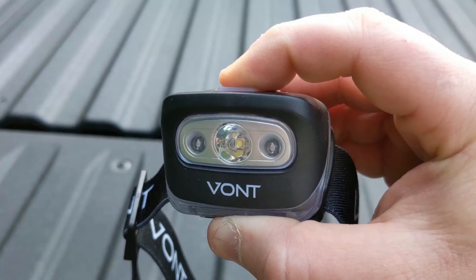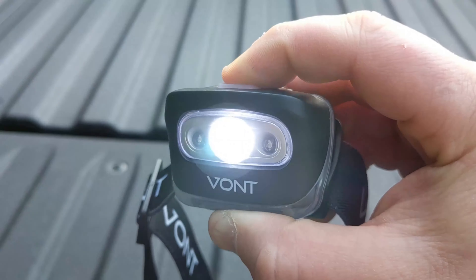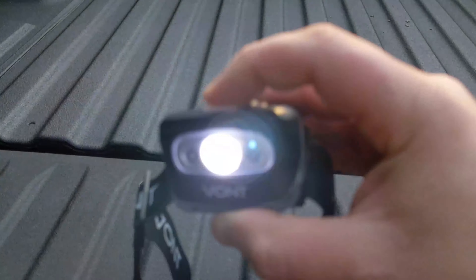Now press and hold it again — it's going to turn the lights on, but if you hold it again it'll turn the white right back on, and you're back through the cycle of all the different modes on the light. So that's a look at this light. Let's go ahead and see what this light is all about at night.